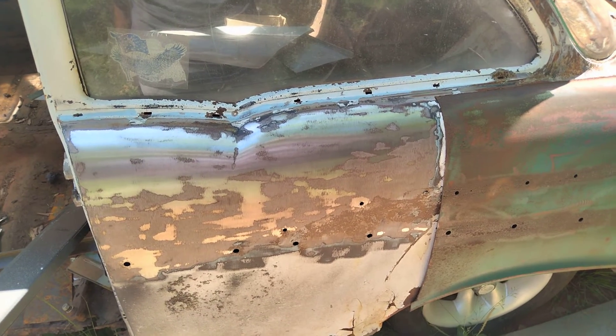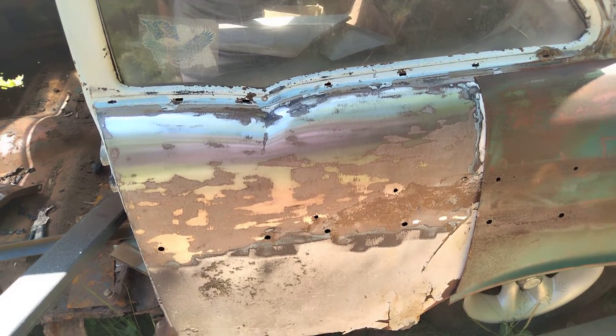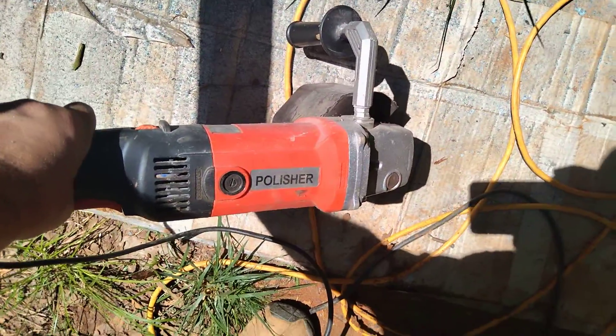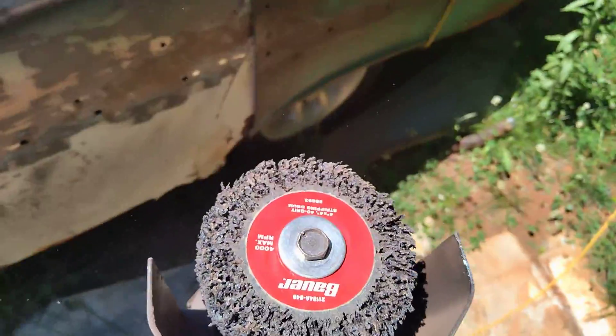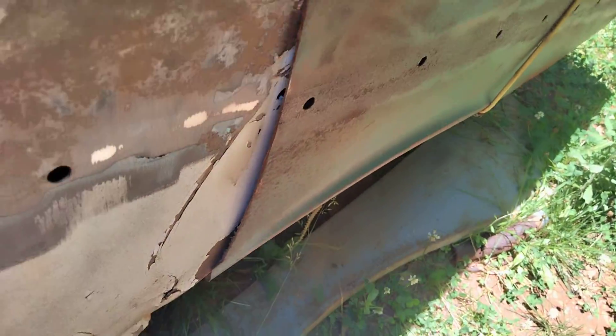Hey guys, I'm out here working on the '57 doing a little paint stripping. I got one of these — it's basically a copy of an Eastwood SCT tool — and then I got a Harbor Freight abrasive wheel for it. This was on back order and just came in, so I'm stripping off the paint and the rust here on this particular side.